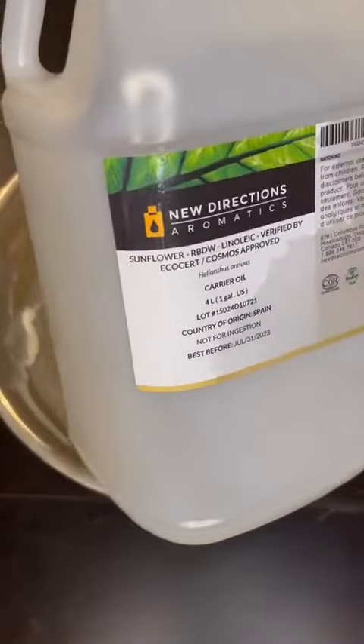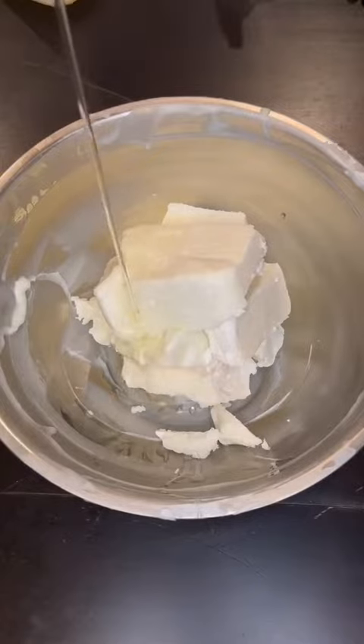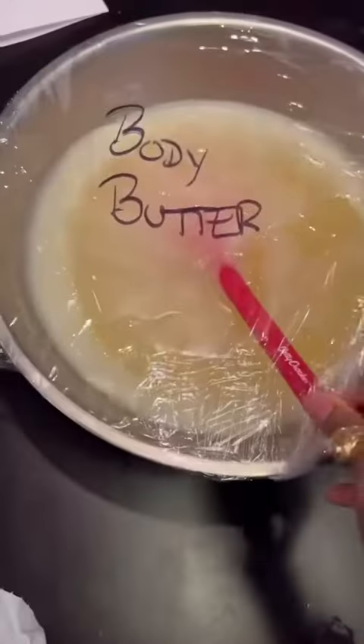Then any oil you want — it does not matter, whatever works for your skin. I'm using sunflower seed oil. You're going to take 50 grams, and yes I'm using grams because people love to yell at me for using percentages.